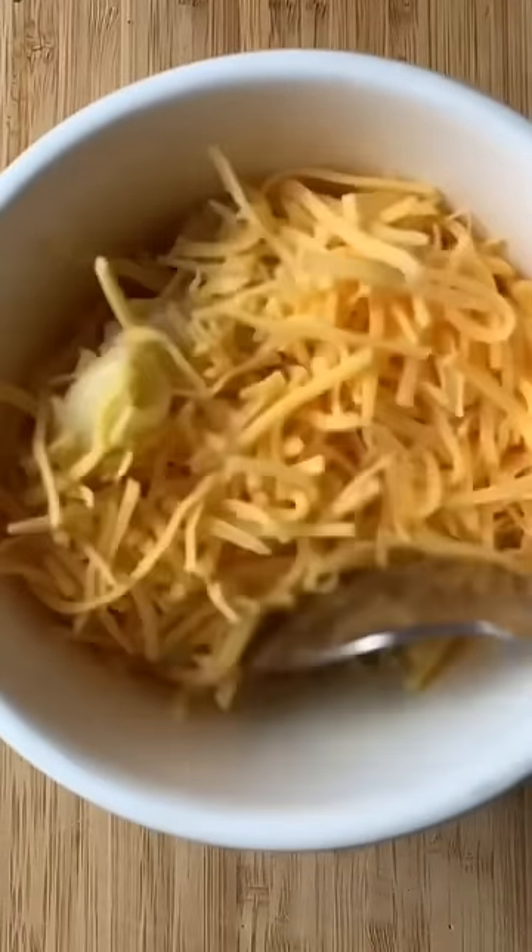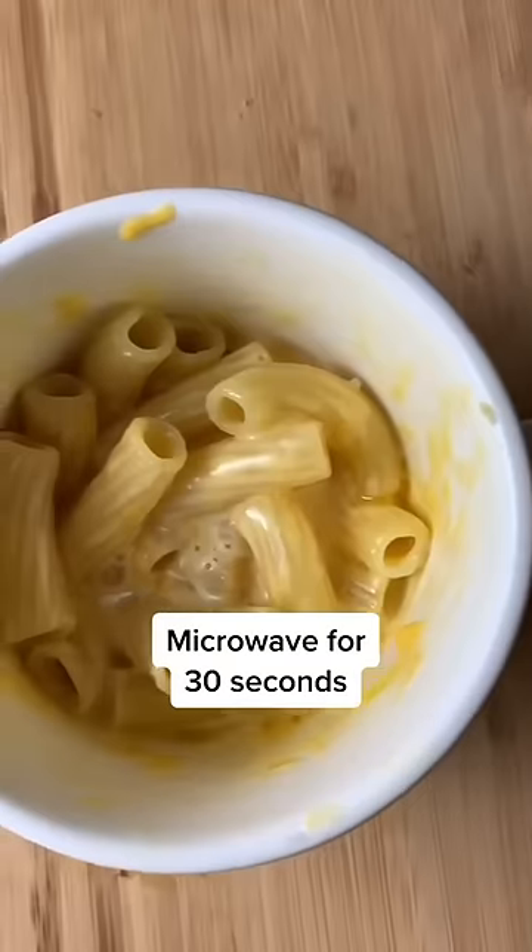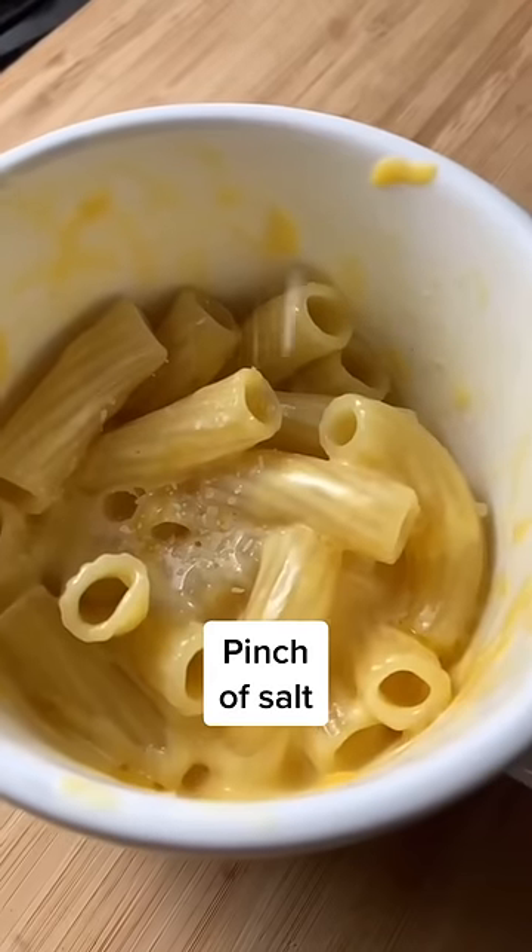Stir in two tablespoons of milk and half a cup shredded cheese, mix it all up and microwave for another 30 seconds. Season with a pinch of salt because no one likes bland mac and cheese. Give it one more stir and then go in for the cheese bowl.